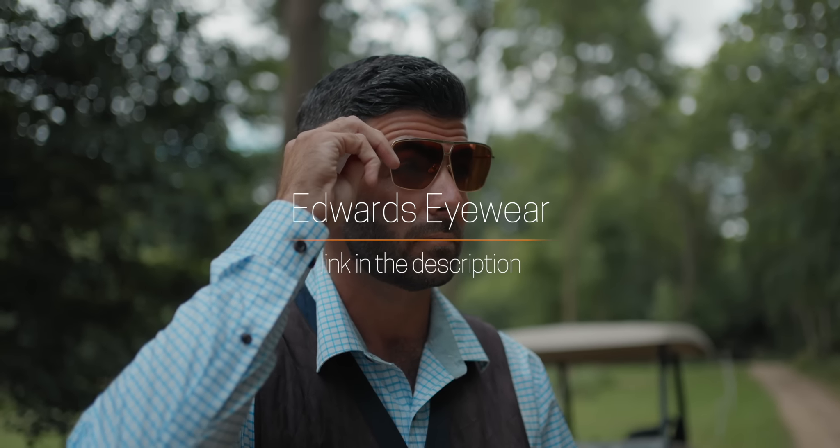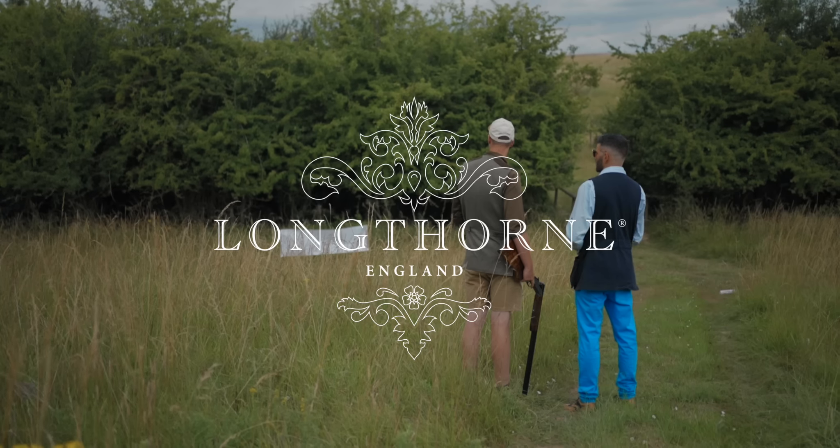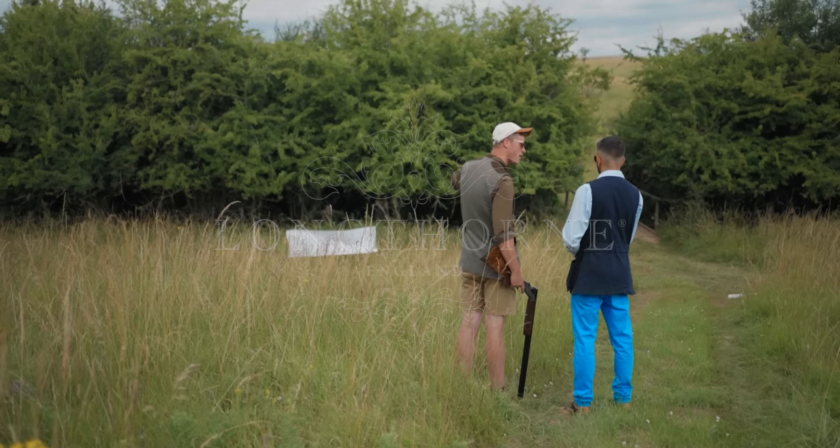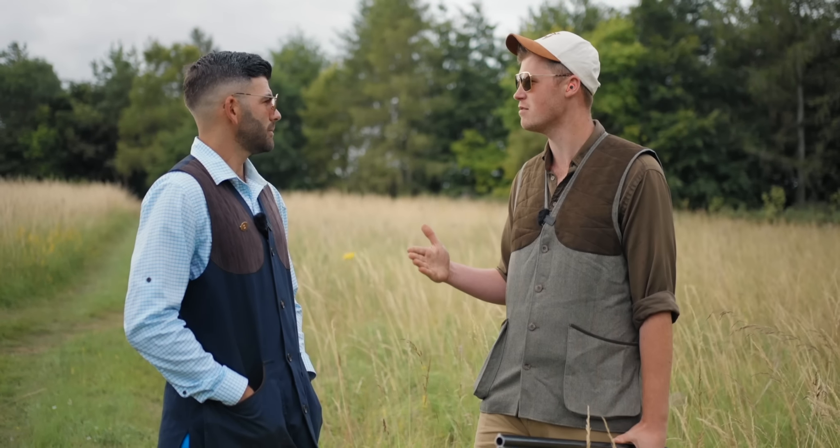Ed, we've spoken a lot about many things. One of the things is gun speed. One of the things I remember you telling me was shoot at the back edge of the target. Logically that's a stupid thing to say.